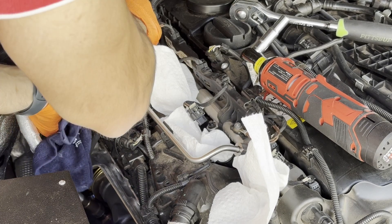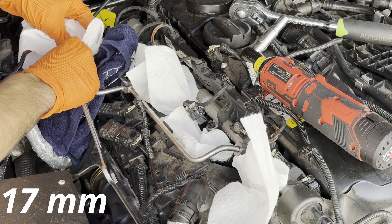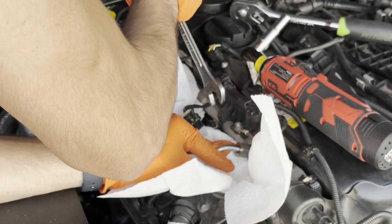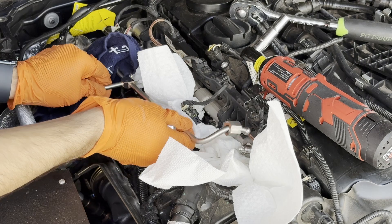Next, I'm going to remove the fuel rail. Put a rag underneath because you're going to get some fuel leakage, then put a 17 millimeter on and slowly crack it open and let all the fuel drain out. Repeat that on the other two connections as well, and then the fuel rail should just come right out.